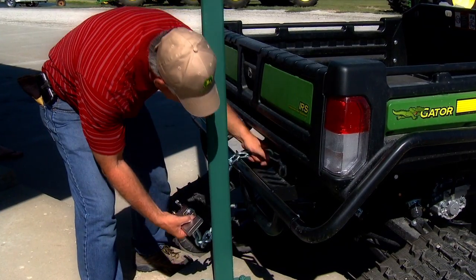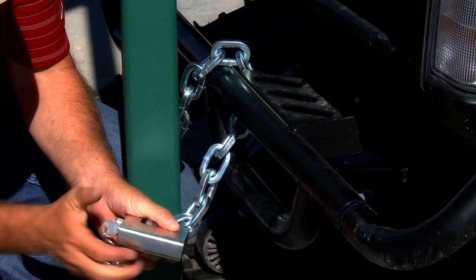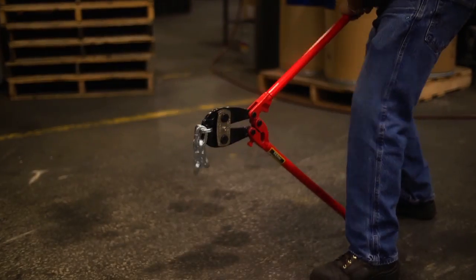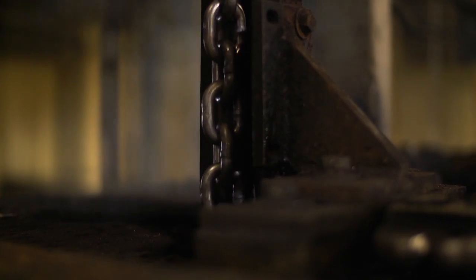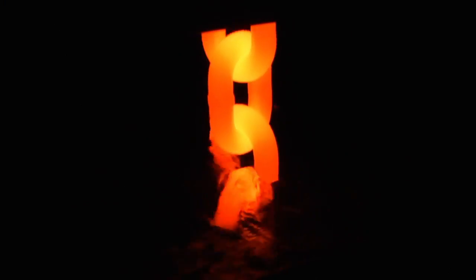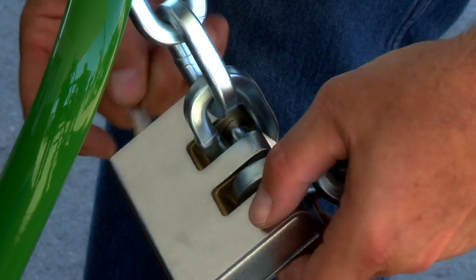Lockdown chain is an effective theft deterrent and can be used in a variety of applications to secure your valuables and equipment. Standard round chain can be easy to cut using bolt cutters; however, Laclede's lockdown chain uses a square link design and heat-treating process to make the chain very difficult to cut. The heat-treating process heats the chain to approximately 1,600 degrees, making the chain through-hardened and adding toughness and wearability. It's one of the most durable chains offered.